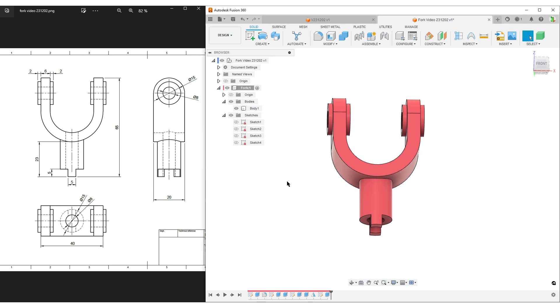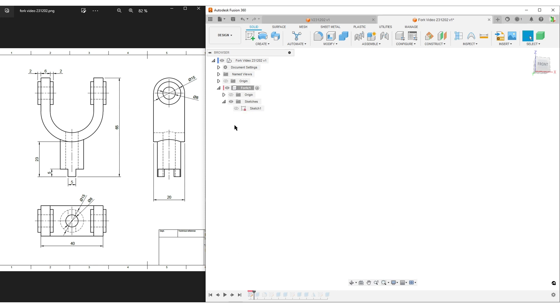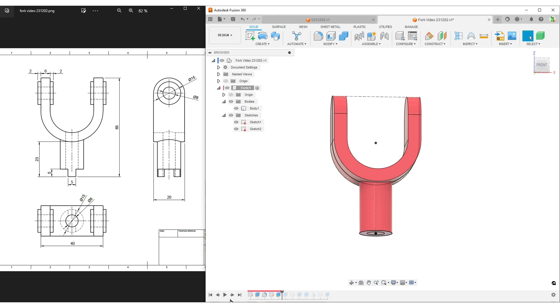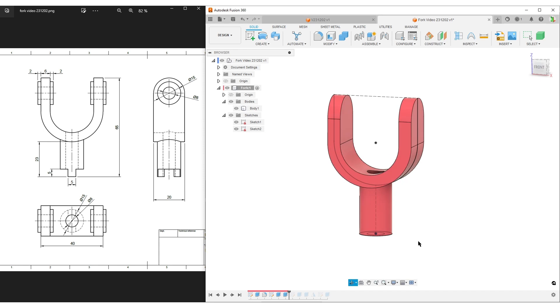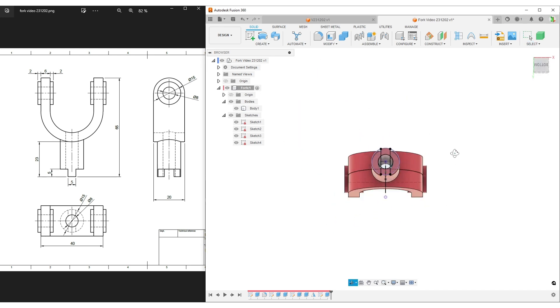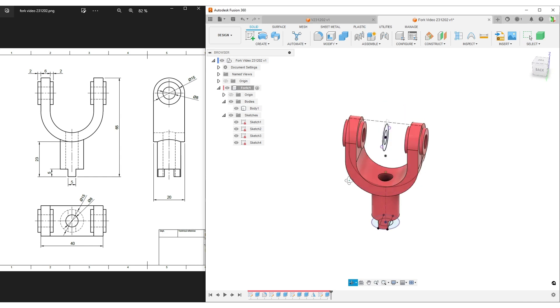Yes, this takes a few steps, and some of you might say you can do it in one sketch and one feature. We sometimes do that, but this is a very stable model. If we go back through the timeline, we can easily see where everything comes from: a sketch, an extrude, a fillet, another sketch for the cylinder, an extrude, then cuts, another sketch for the small protruding U-shape parts, add material, cut the hole, mirror over, and a final sketch for the bottom cutout. This is very easy to go back and edit if something doesn't fit in your design. I hope you found some use in this - if you want more videos like this, please leave a comment. Take care, see you around, goodbye.